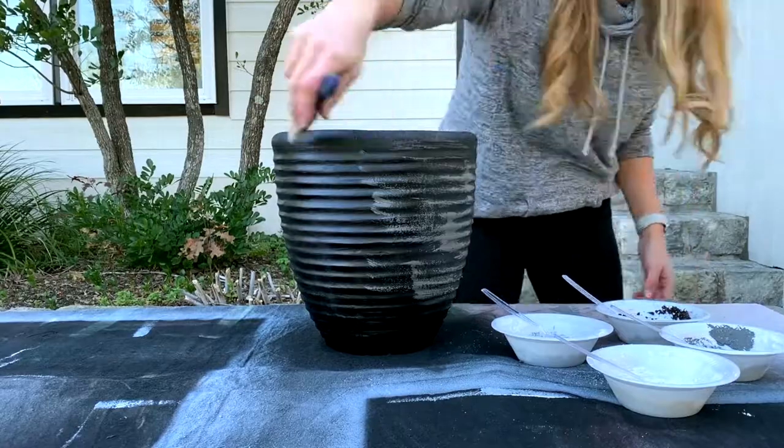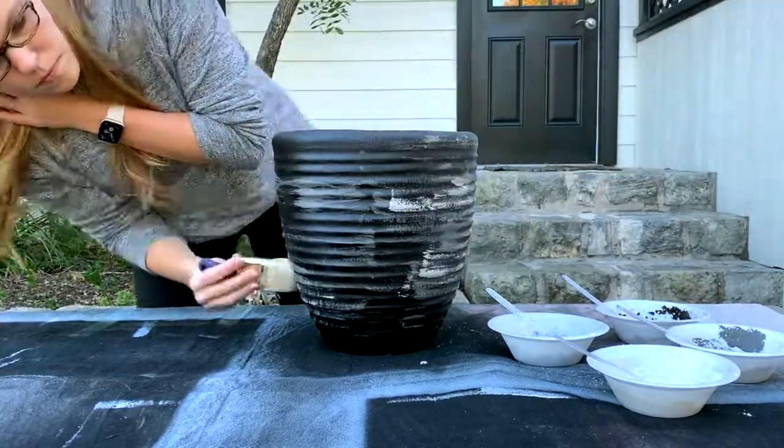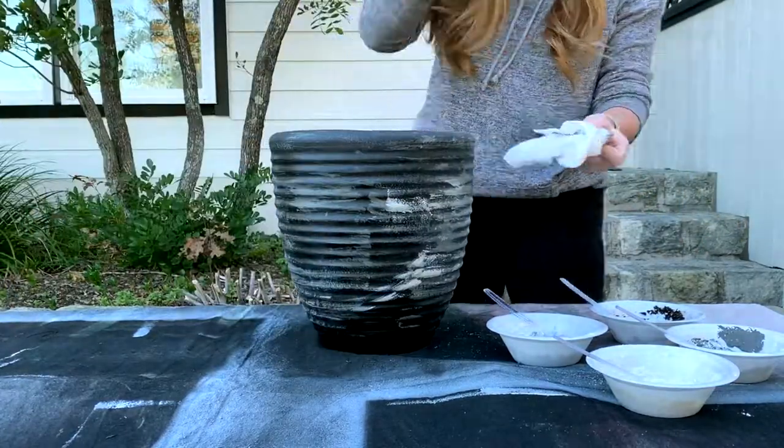When the spray paint is dry, dry brush the gray paint in random patterns over the black. If the brush strokes are too obvious, feel free to blot with a paper towel.